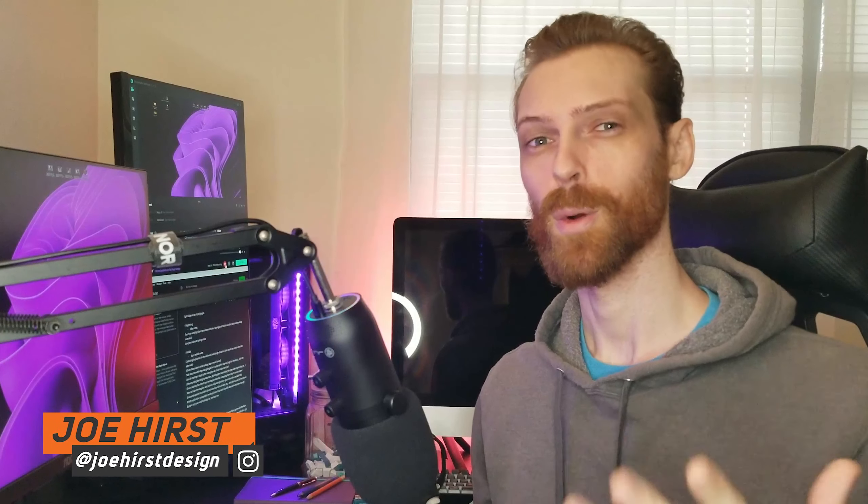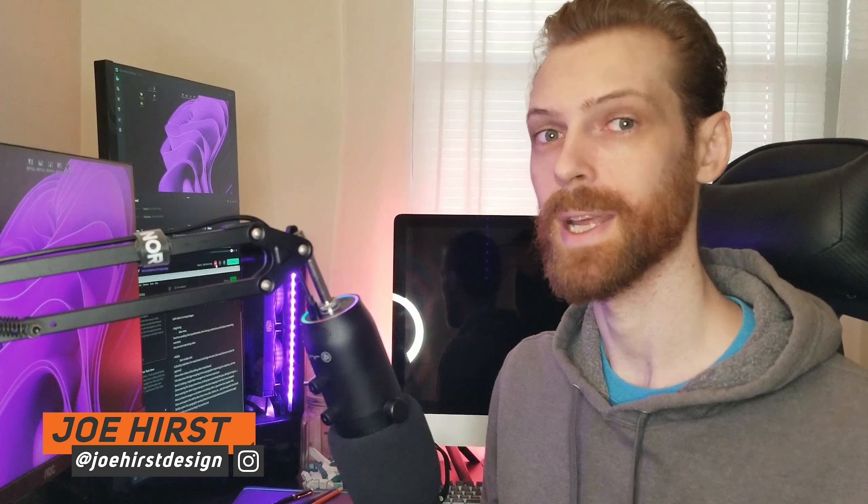What's going on everybody? My name is Joe Hurst. Welcome back to the channel. Today we're going to be designing a men's typographic style logo for a luxury men's brand. Along with that we're also going to be designing a standalone monogram, so we're going to have a main typographic logo and a standalone monogram.